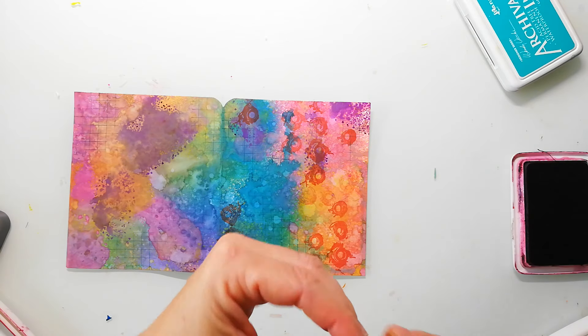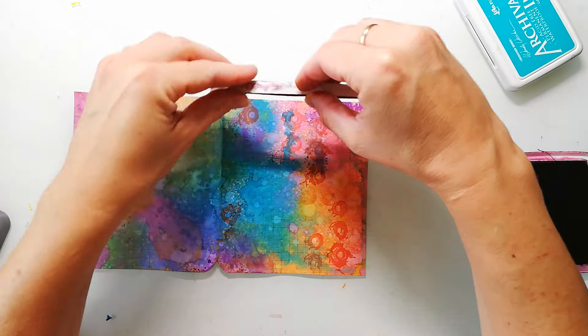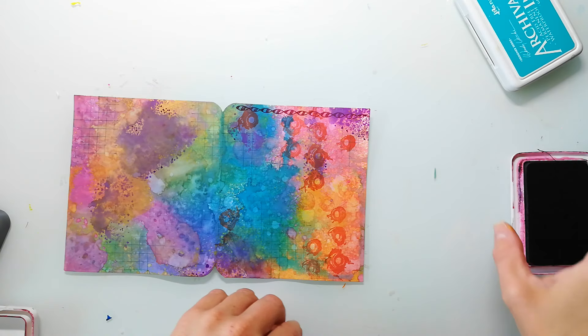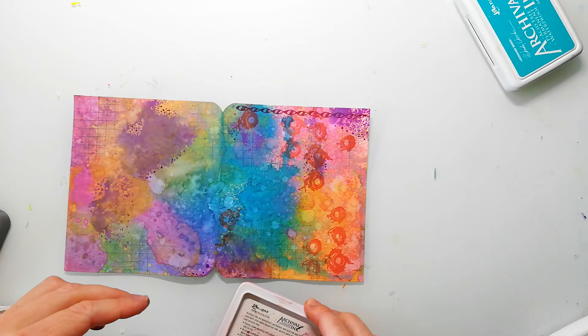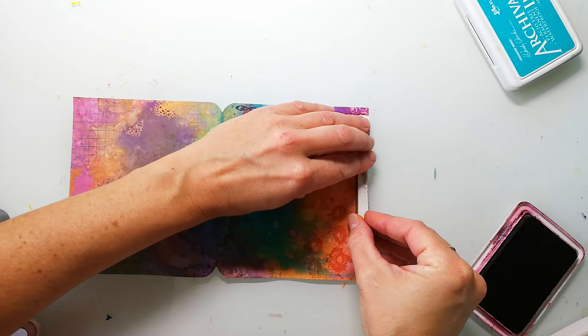A nice thing about this journal is that you can take out every single page and create flat on your surface, so you don't have a bulky background. It's super perfect for stamping and makes it a bit easier than working in a messy book.